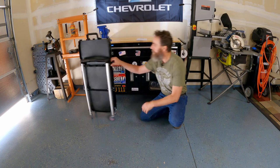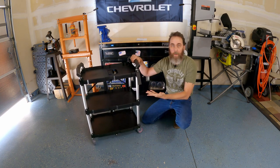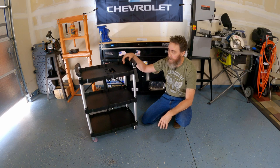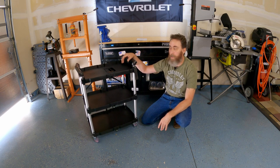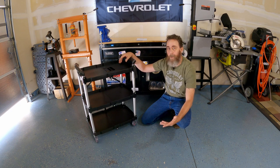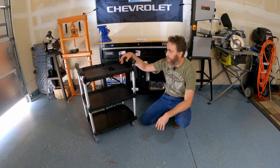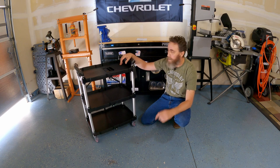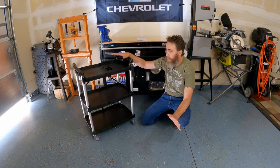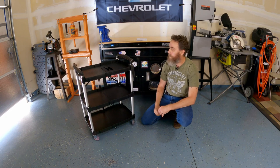I'm super impressed — I never thought this would be a thing, never thought it would be as cool as it is. When I saw it, it caught my eye and I thought, let's give this a try. This is a knockout for Vever. There will be a link in the description if you're interested — for the price point they're offering, I haven't seen another service cart with this much utility and versatility for an equivalent price. Also, it came fully assembled right out of the box — nice packaging, no tools needed, ready to use. Please don't forget to comment, like, and subscribe — we'll see you next time.